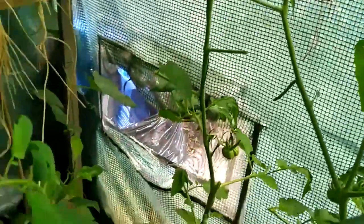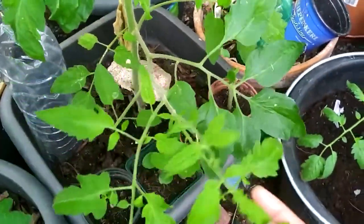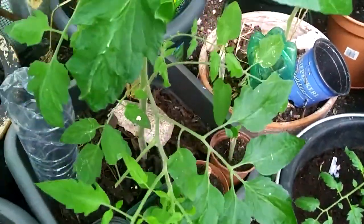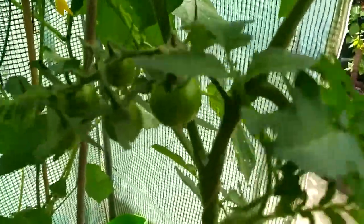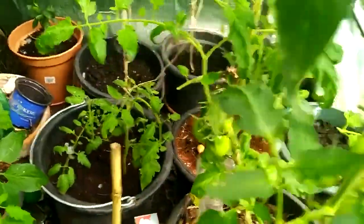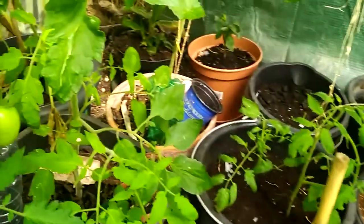I think I'll be doing some more later when I get some more containers free, because there's a lovely sucker coming off here — I'll just break that one off and make new tomato plants. The tomatoes are doing really, really lovely and I know I'll be getting some nice tomatoes to munch on soon. This sucker actually has blossom coming out on it as well.